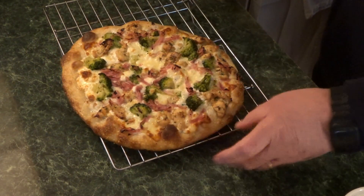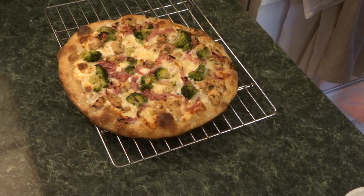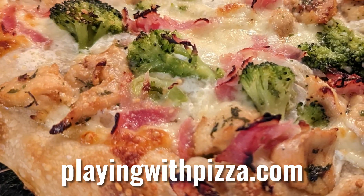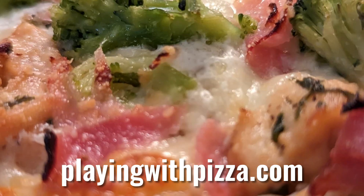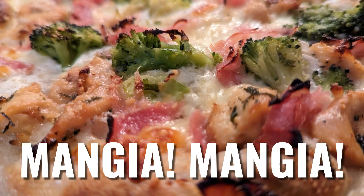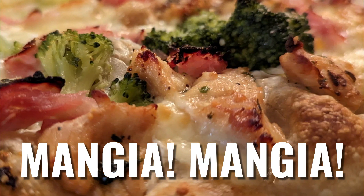I did not taste that — I cooked it for my mother-in-law Dolores. I said, 'That is yours.' It did look pretty good, it's just not my kind of pizza. I wonder if my grandmother would look at this and say, 'Mind you, Bobby, mind you.' Maybe she would — who knows.